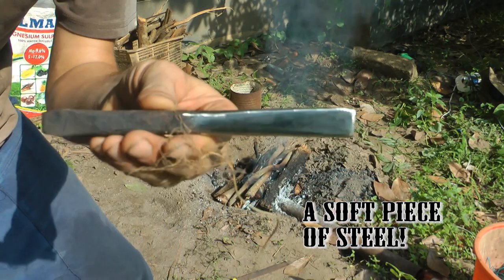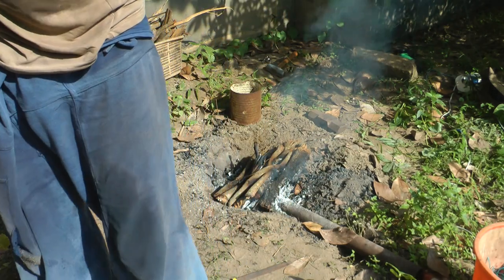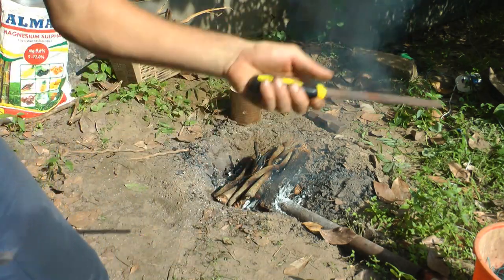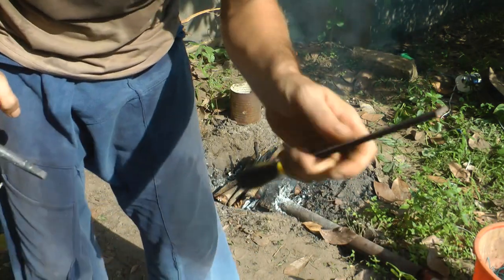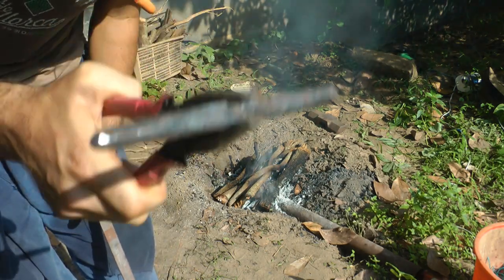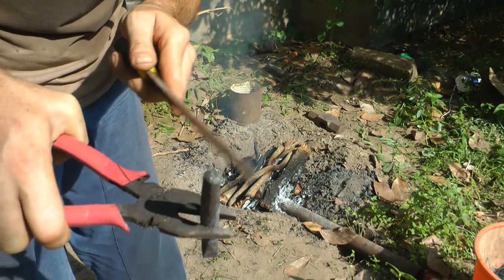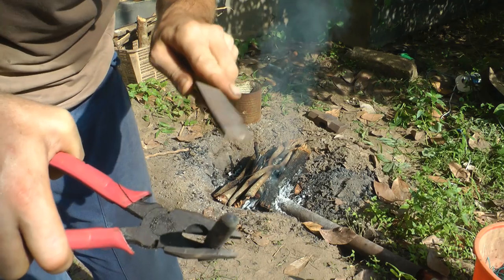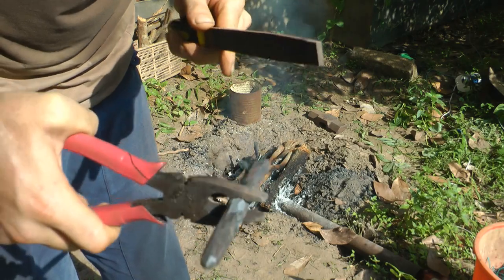I just want to quickly show you another punch I made — this is a slot punch. It's quite a nice punch for making hammerheads and axe heads — you can make the eye where the hammer handle goes. One last thing: a rasp is something you want to add to your toolbox, because you can do a hardness test, and also a thing called hot rasping where you can make a point on this. Providing the steel is nice and hot, you can take way more material off than when doing it cold. If you don't have an angle grinder, that's the way to go.